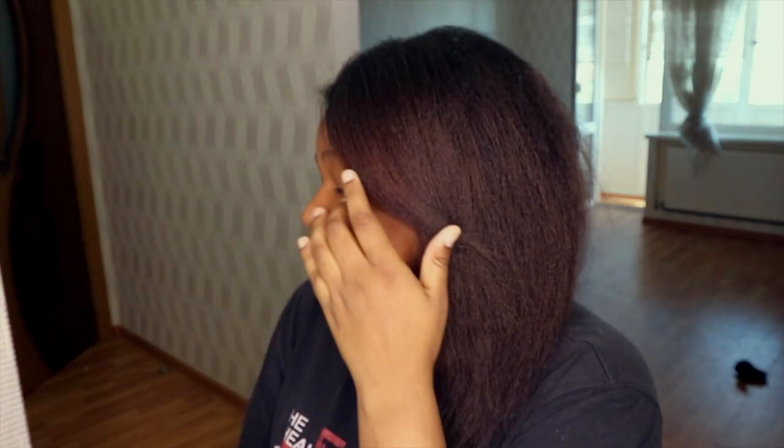It looks nice in the camera but it does not look like that in person — here it just looks brown, but in the camera it looks a little bit red. I'm gonna show you how I section out my hair.